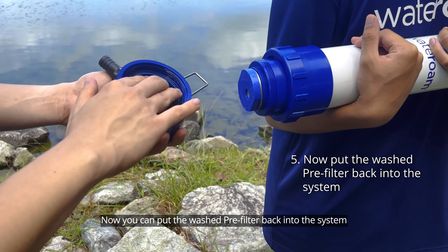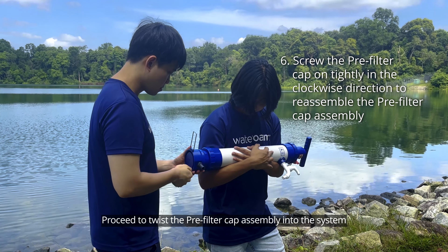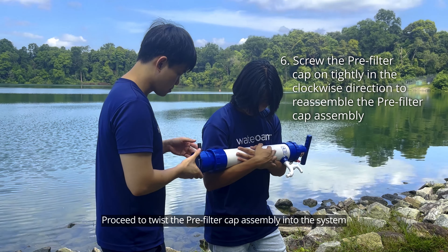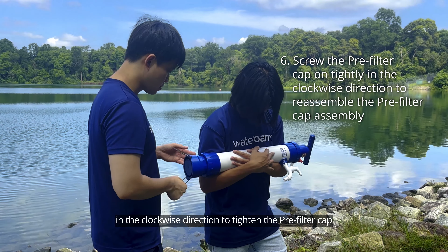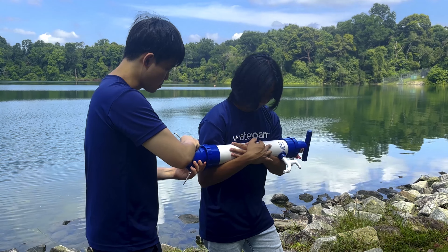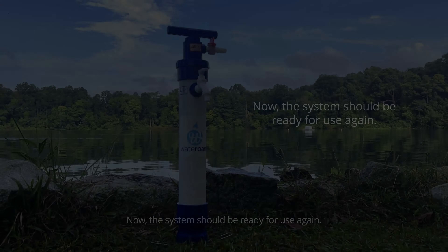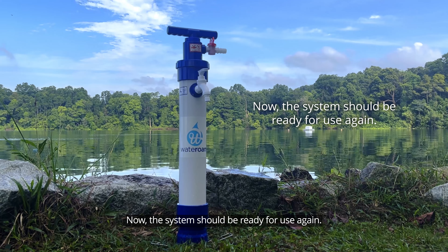Now you can put the washed pre-filter back into the system. Proceed to twist the pre-filter cap assembly into the system in the clockwise direction to tighten the pre-filter cap. Now the system should be ready for use again.